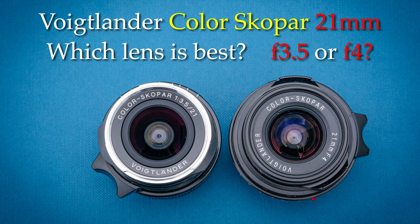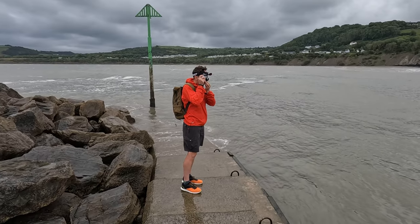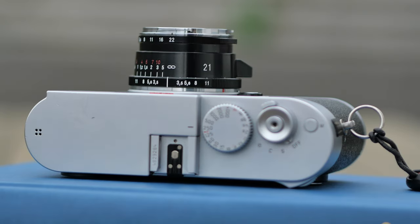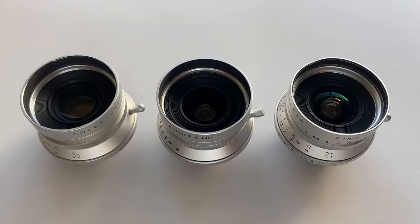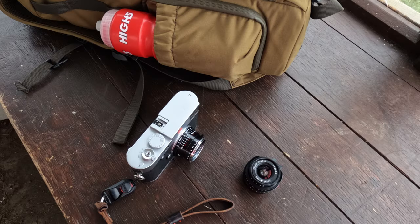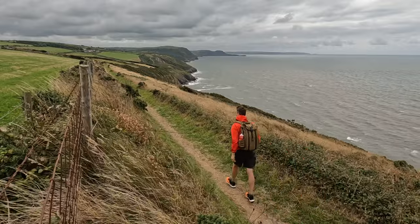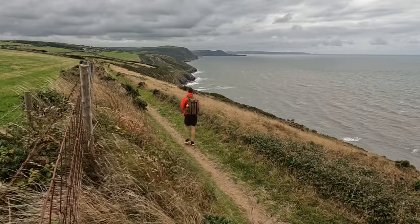The Voigtlander Colorscope R 21mm lens for Leica. Should you buy the older f4 lens or the more recent f3.5? In today's video I'm going to use both lenses and the older screw-mount lens and tell you which one might be best for you. Join me as I take the 21mm lens along the coastal path in Wales.